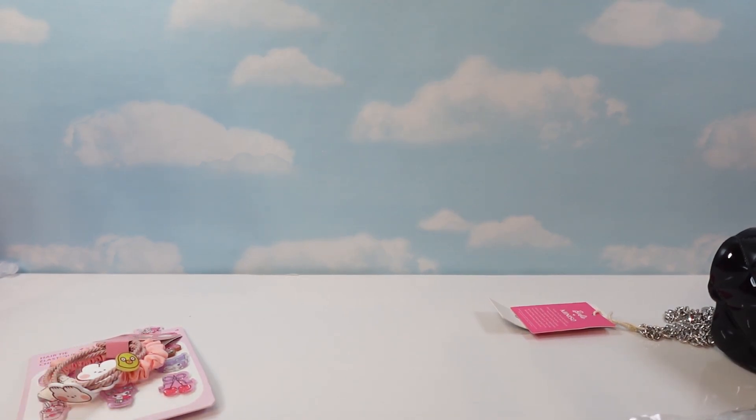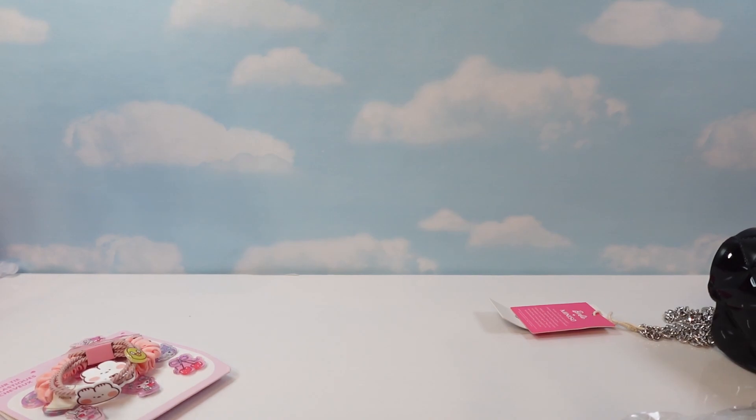So that was my Miniso Barbie and Sanrio haul! What did you think? Do you guys like haul videos? I'm not sure how I feel about them, so let me know. Thanks so much. This is a bonus video, so I'll post it alongside another video. If you liked it, leave me a like and let me know what kind of other haul videos you'd like to see. Like and subscribe, and we'll talk to y'all real soon.